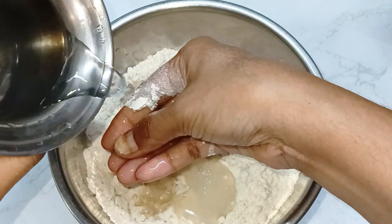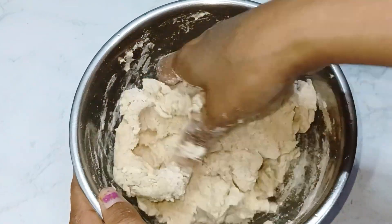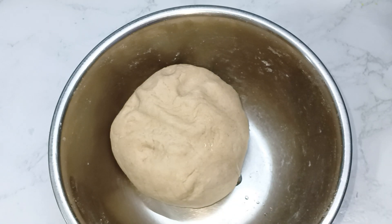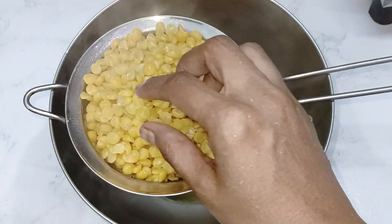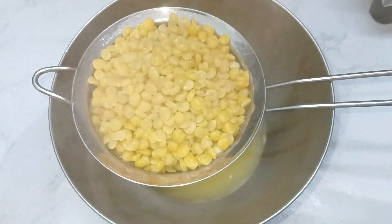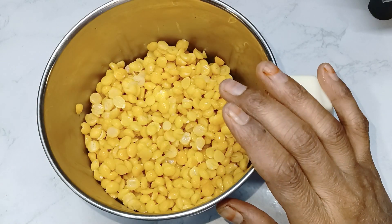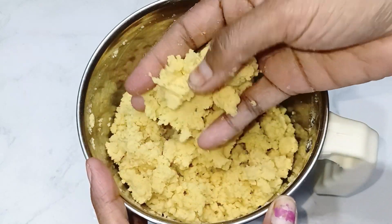Let's mix it with 2 cups of water and 1 teaspoon of water. Let's mix the pot. Now we are going to grind this.